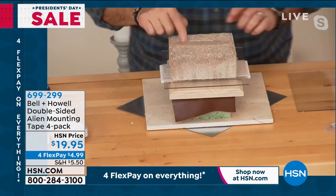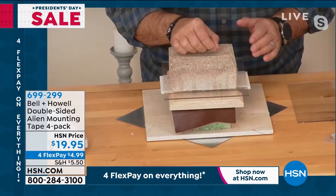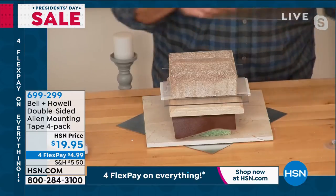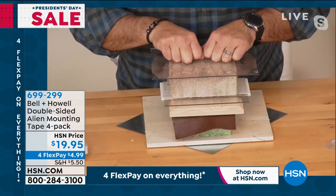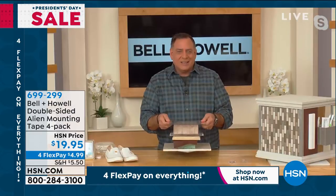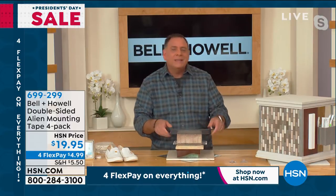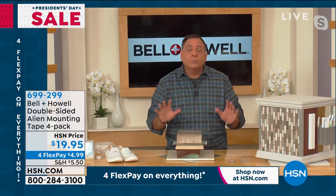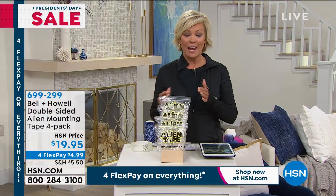Luke demonstrates with one piece of Alien Tape across the top. There's a protective backing on one side — not for safety, just because it's really sticky and easier to work with. He places a piece of plexiglass on top, pushes down, counts to five, and lifts the whole stack. The plexiglass is bowing under the weight of a real paver. Even on porous surfaces like brick or concrete where other adhesives fail, Alien Tape works.